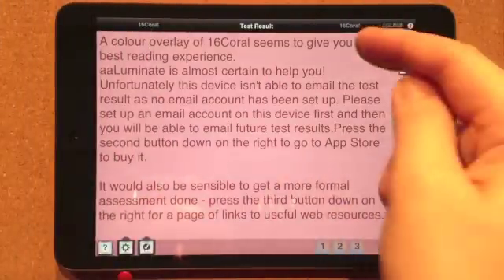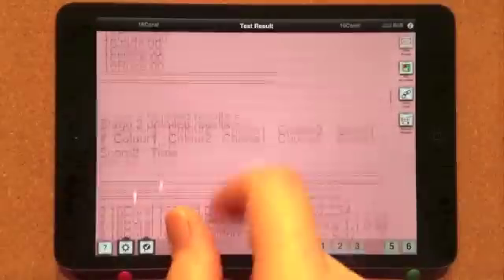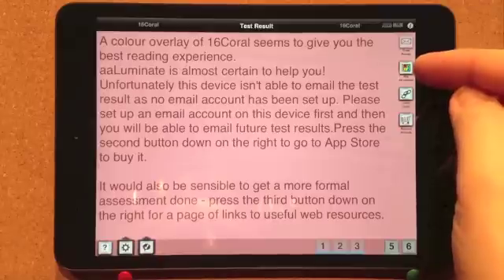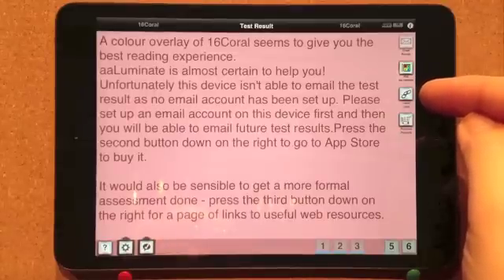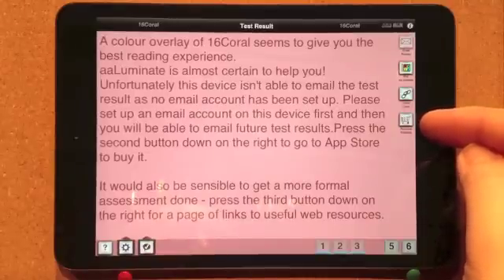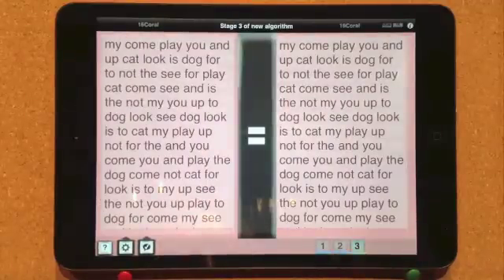If you have an email account set up on your device, this button allows you to email the result to a destination email account of your choosing. You only need to enter these details the first time, and then they're remembered, but can be changed whenever you wish. There are three other buttons that may be displayed at this point: one allows you to go directly to App Store to buy the Illuminate Reading Aid app; one takes you to a page of links to external web resources for a formal scotopic sensitivity syndrome assessment; and one takes you to a page on the Hardwearing website with links to relevant products on Amazon. If you want to restart the test, press one and start again, or press the appropriate button to rerun from a specific stage.